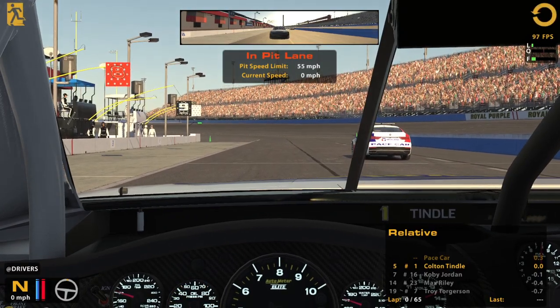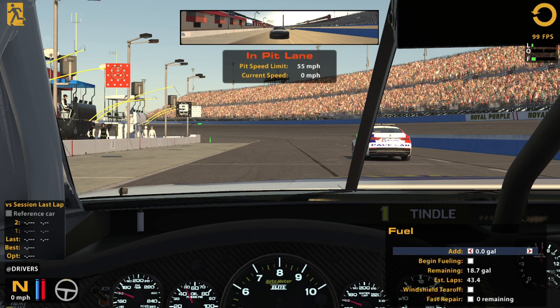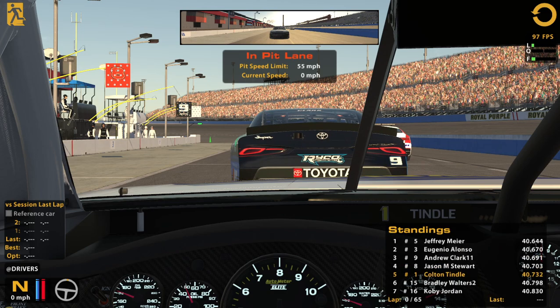Alright, we're ready to go — that was pretty quick. Good stuff. We'll get session last lap up right away. Top 5 with a lap that's far from my best, so feeling good about that.